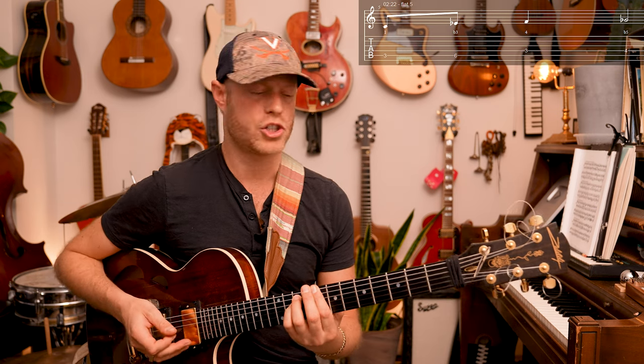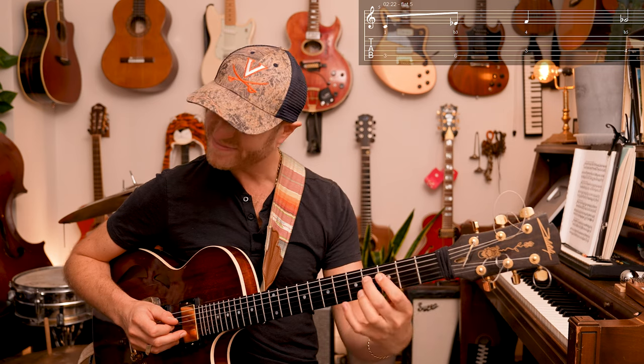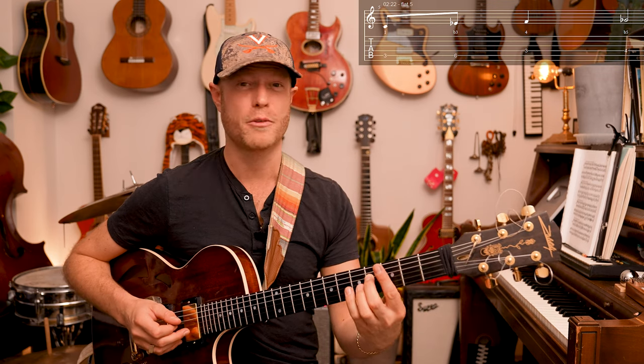And the third spot in that scale is usually the flat five or the sharp four when we're adding the note — that F sharp. You feel that pain?